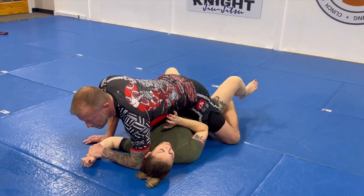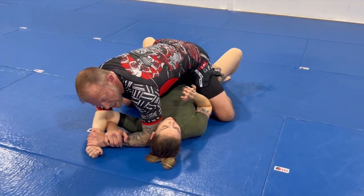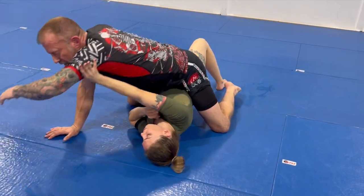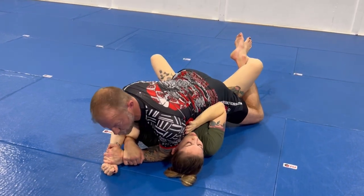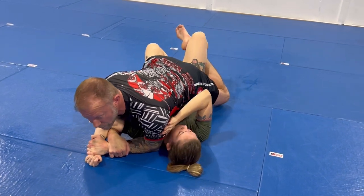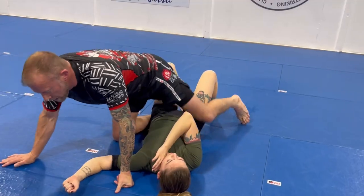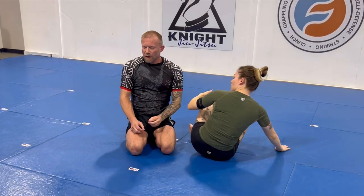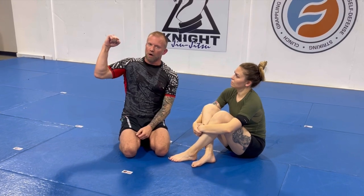Another thing she can do to make it difficult is take her right hand and push against my tricep to shove my arm off. I can't allow that either. So I'm going to drop and squeeze my lats and triceps together. From here it's a lot more difficult for her to do either of those things in the time it takes me to break her arm.